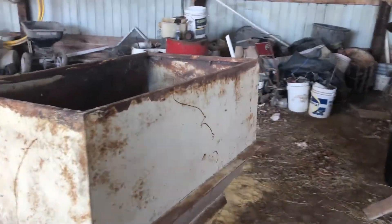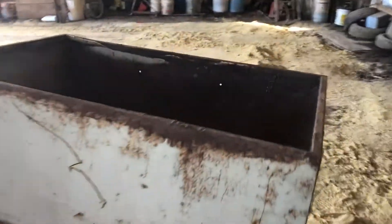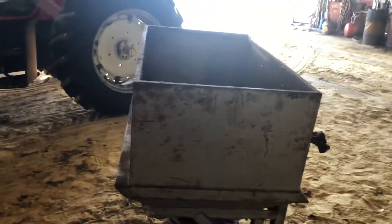It's a heavy-duty broadcast seeder. Like Lynn said, it's got the 540 PTO shaft. It's been stored inside. It's definitely showing just a little bit of wear for the vintage, but overall just a little surface rust — stuff of that nature — and it's in real good shape.